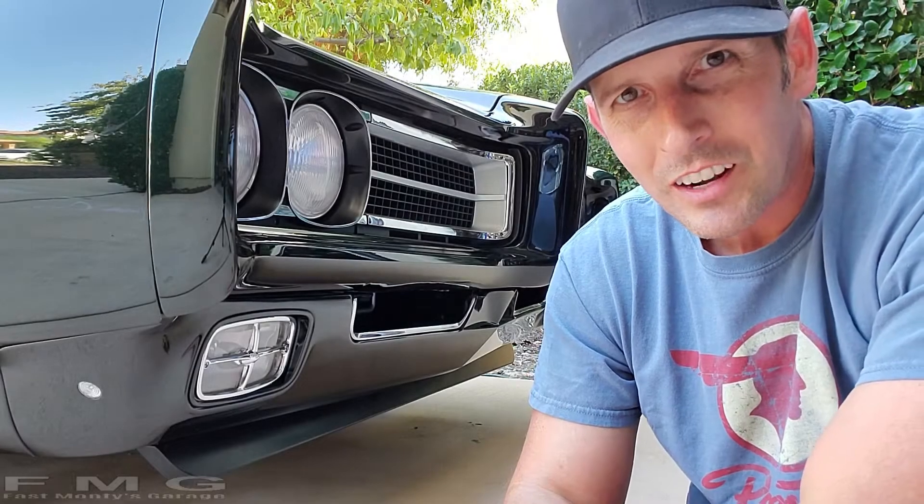Hey guys, welcome back to Fast Monty's Garage. Today's a good one. As you've probably already guessed from the title,